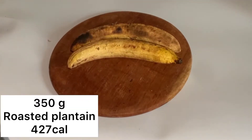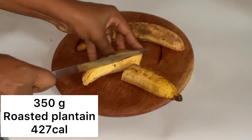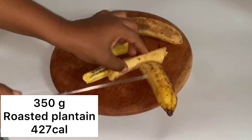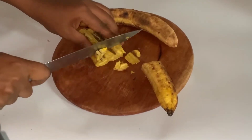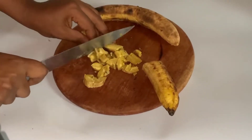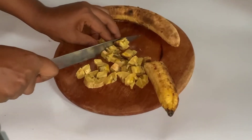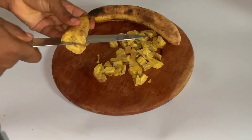This is where the switch comes in, guys. Today we are going to be using roasted or air-fried plantain instead of fried plantain for our Gizdodo, which means we are going to be saving ourselves lots of calories. So we are just going to cut this roasted plantain into any desired shape and size that we want, and that is just it.